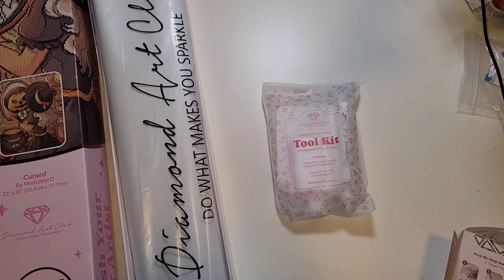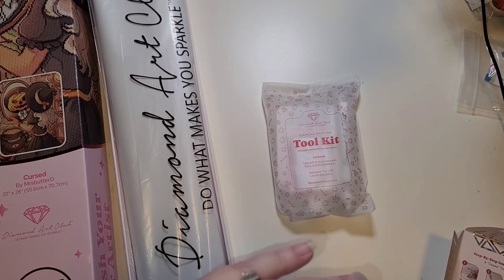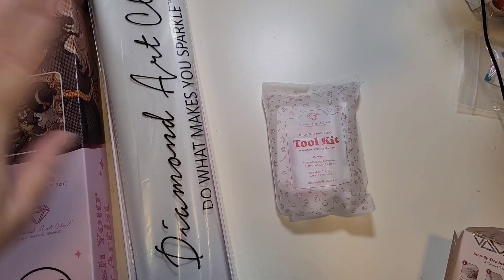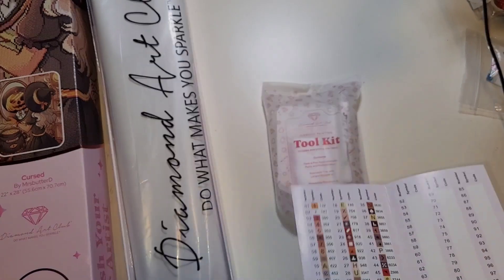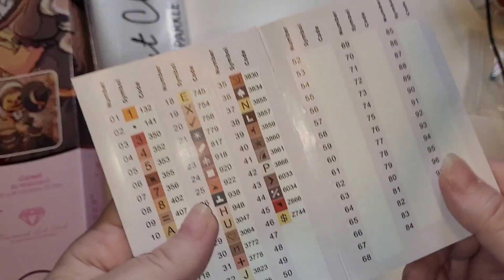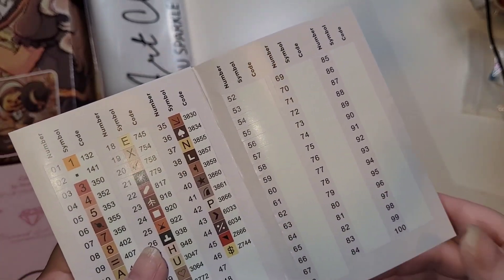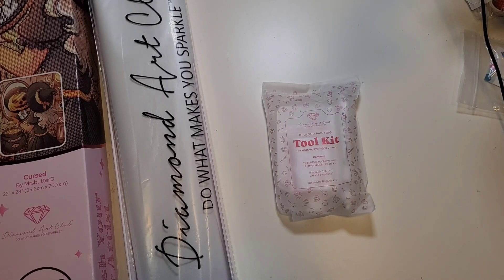This kit has two ABs - 132 and 141. Somebody correct me if I'm wrong, but I believe the newer kits have gone back to using the actual DMC number with 'AB' next to it instead of the code 141 for the 5200 AB. We also have two Z-ones here, which are fairy dust drills - we'll look at those in a second. 46 colors total, so not a huge color palette. There's going to be a ton of color blocking, which is right up my alley.